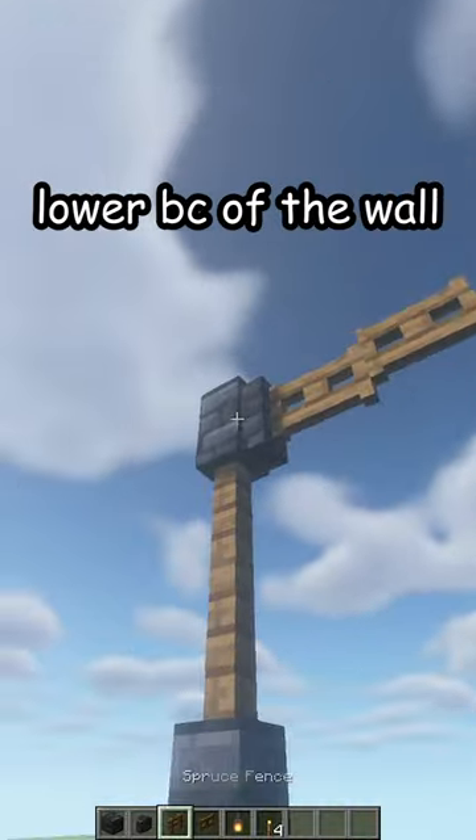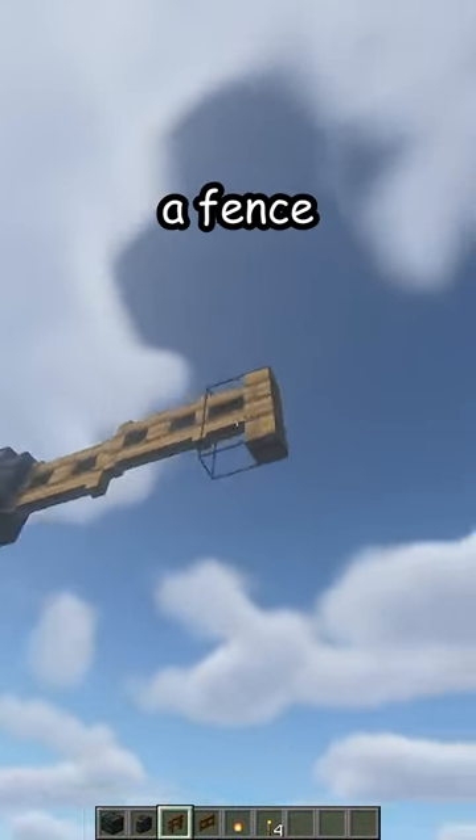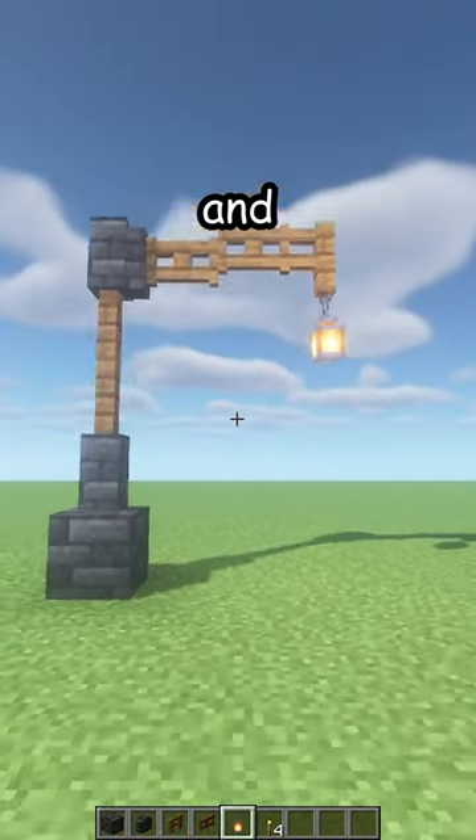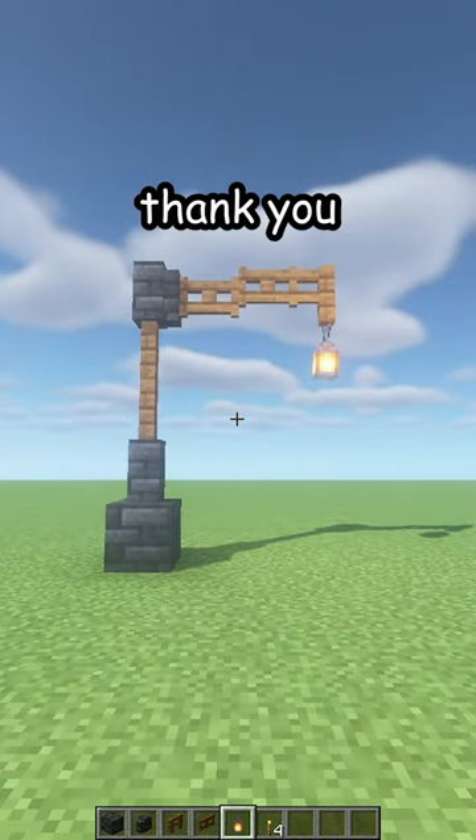One is going to be lower because of the wall, a fence at the end and a lantern dropping down — and there's a new street light. Thank you.